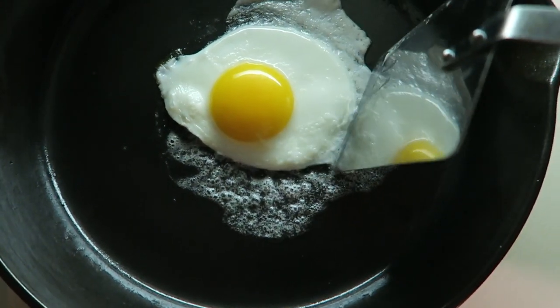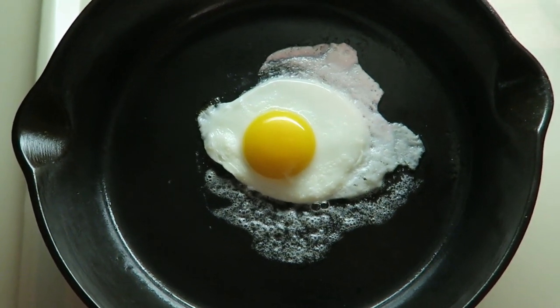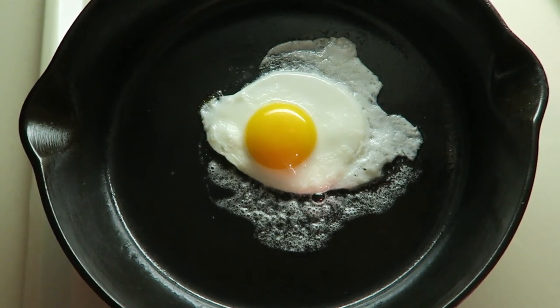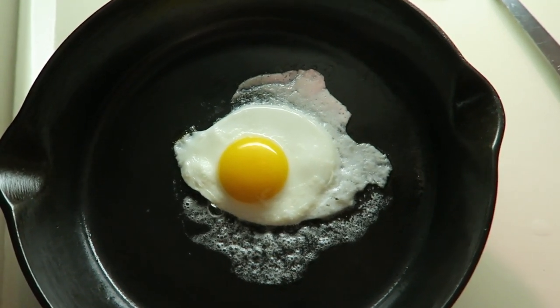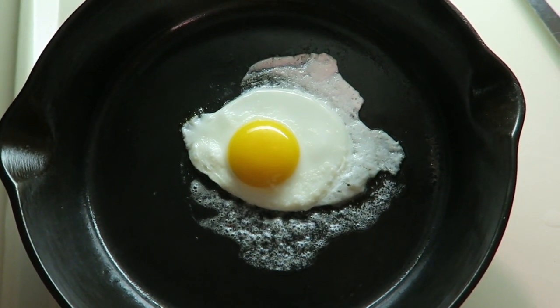You can trim it right here, or like I said, you can put it in something to make it perfectly round. But that's how you make a perfect sunny-side-up fried egg — the trick is low heat for a longer period of time.